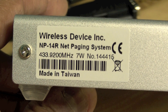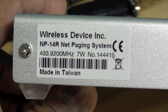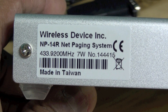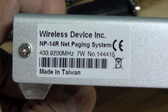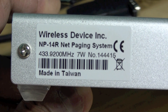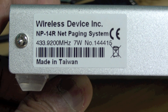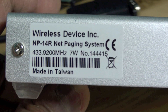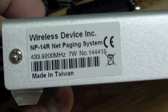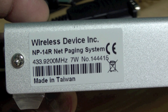A few months ago I purchased this POCSAG encoder transmitter from a Taiwanese company. They sell these devices pre-synthesized at a certain batch of frequencies. This one is pre-synthesized to 433.920 MHz. You can modify the frequency within the limits of that batch through their setup program. This one does a maximum of 7 watts and works really well.